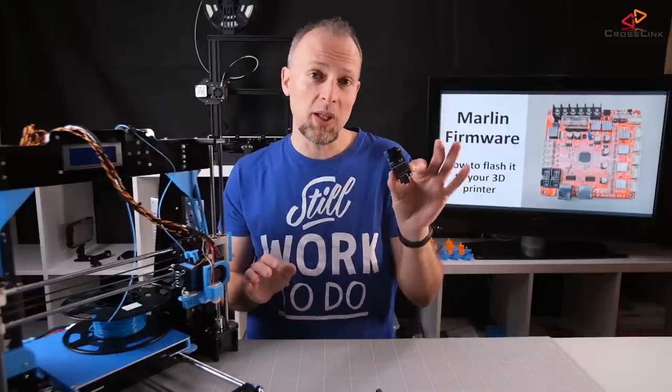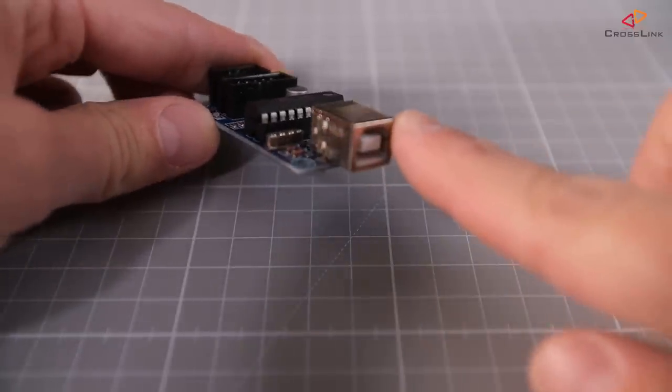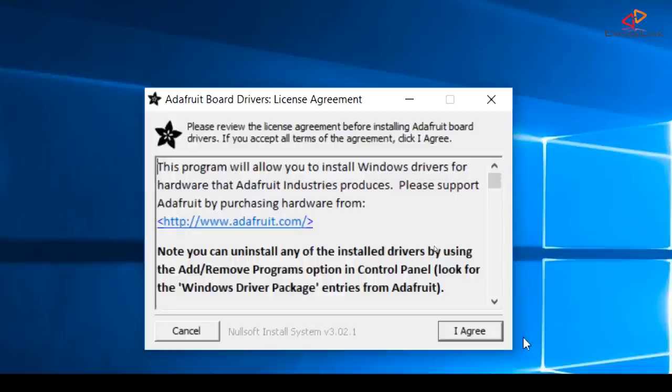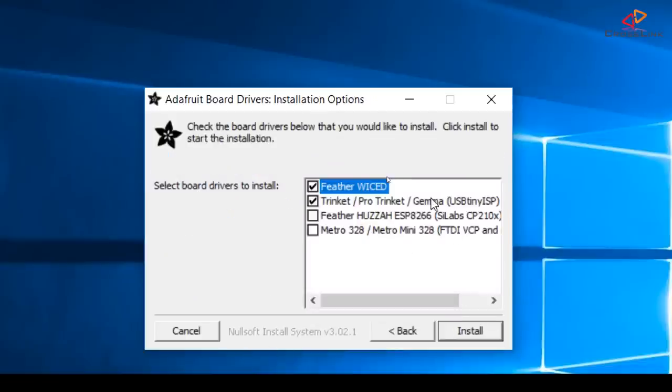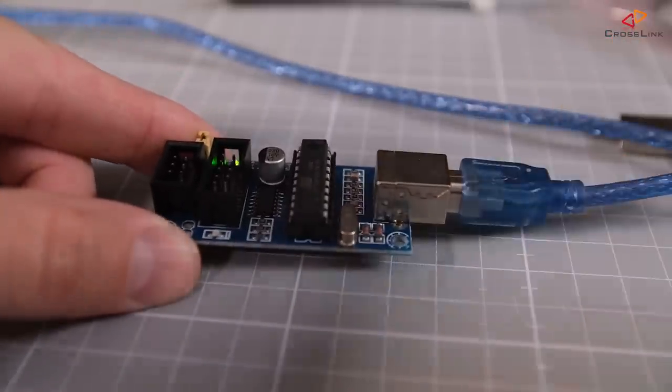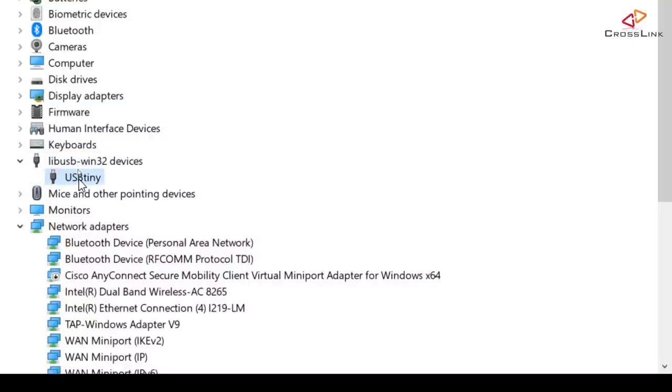The second programmer option is the USB Tiny ISP. It's very similar to the USB ASP, but has the advantage that it can be used with the printer's USB cable, giving you a little more distance between PC and printer. It's also available on Amazon, but it doesn't come with the 10-to-6 pin adapter, which you'll need to purchase separately. To install the drivers for the USB Tiny ISP, go to the link in the description, which takes you to the Adafruit driver download page. Install the driver software, make sure the USB Tiny ISP option is selected, and afterwards it should be visible in Device Manager under the LibUSB Win32 Devices section.